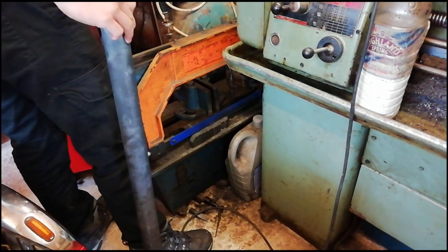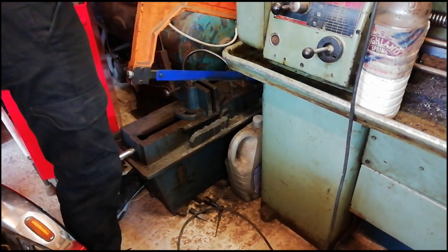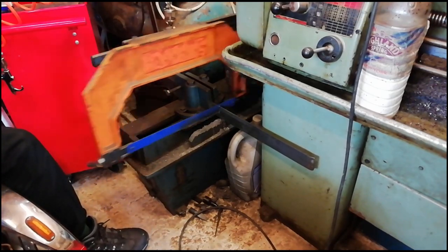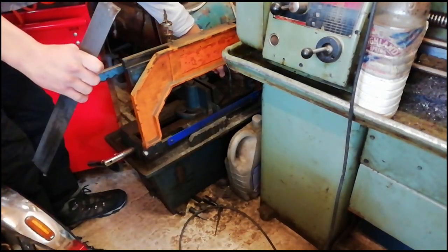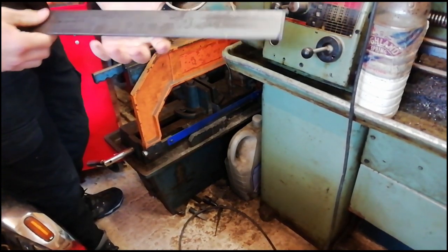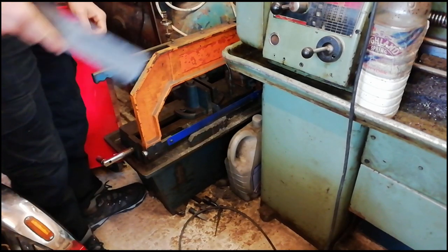First we'll just get it cut — a nice sizable bit of section off. And there you have it, a nice good piece of steel to work with. So finally, good forging.